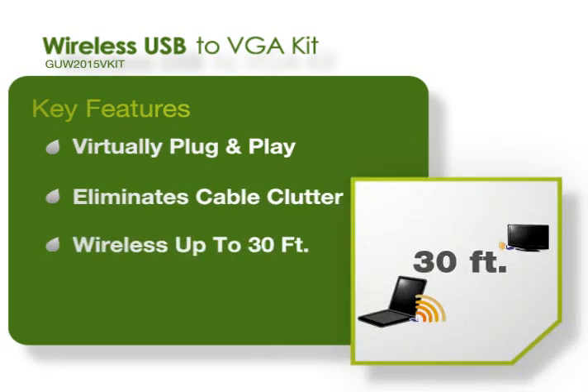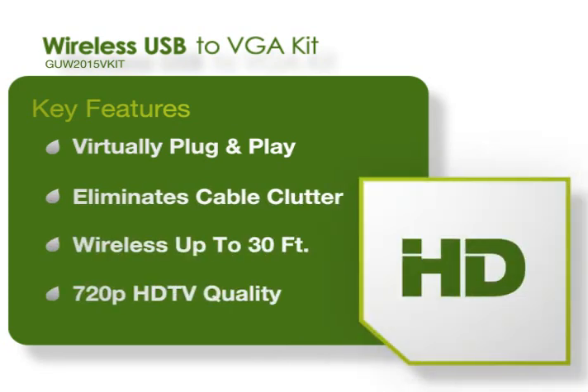No fussy clutter. Works great from a distance. Don't forget Hi-Def 2, up to 720p.